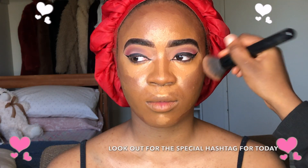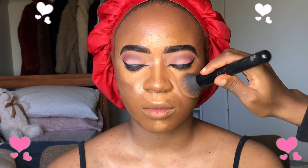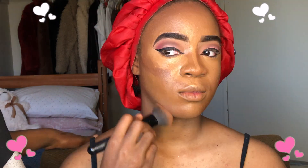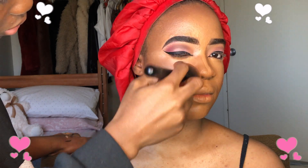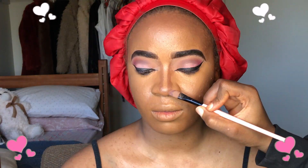I go back with my e.l.f. blending brush — this is the brush I use to blend out almost everything. It's a very good investment and it's only $4. When blending, I use the stippling method — just tapping the concealer into your skin rather than rubbing. When you rub, it reduces coverage. To get a very defined contour, I use a flat brush to apply my concealer, then the edge of my blending brush to blend it out.